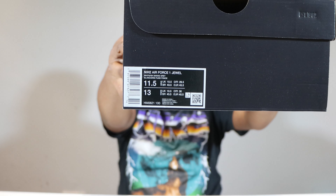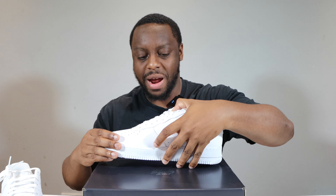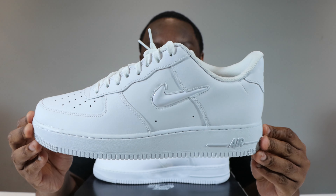Welcome to another episode of Quickscopes. Today we have the Air Force One Jewel and this pair is in white, dark smoke grey. Please like, leave your thoughts, subscribe, and ring that notification bell so you don't miss a video. Purchase links for these are in the description.